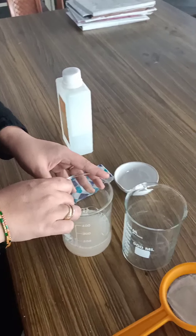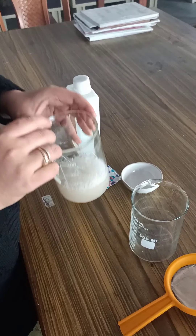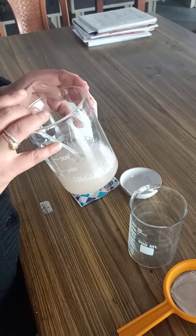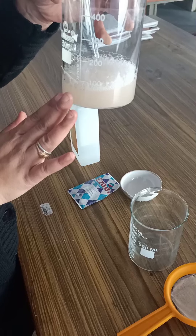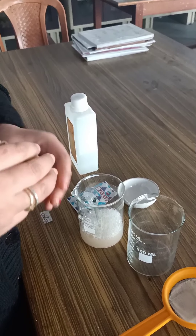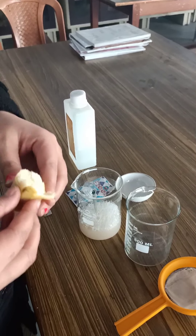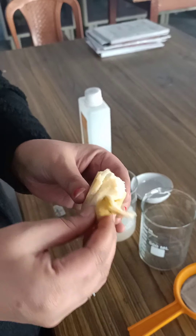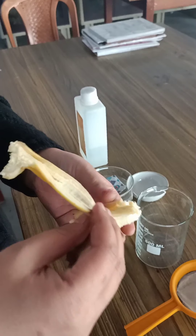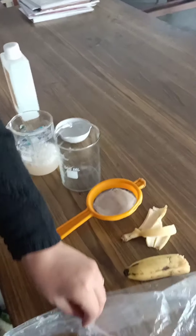First of all, we are going to take 100 ml of distilled water. In this distilled water, add around half to one teaspoon of salt. Then add liquid detergent — you can use any liquid detergent, either Easy, or a dishwasher like Vim or Spray. Add around one teaspoon of liquid detergent.